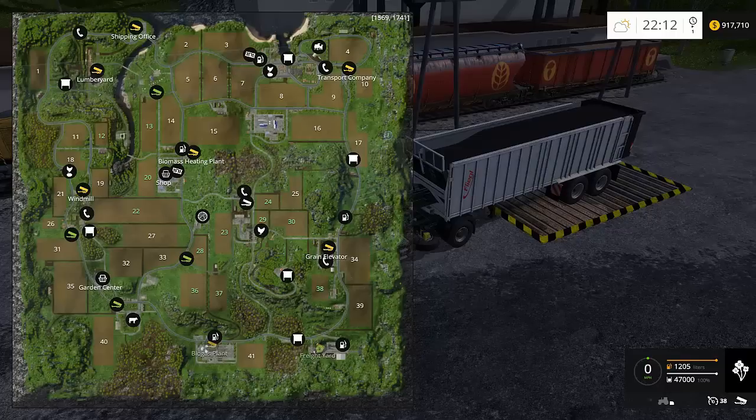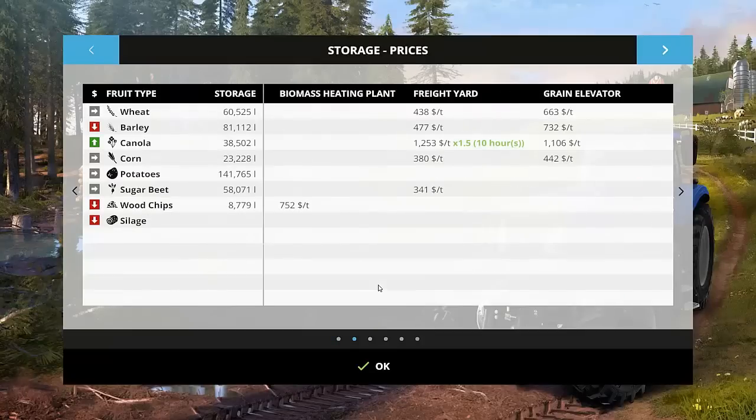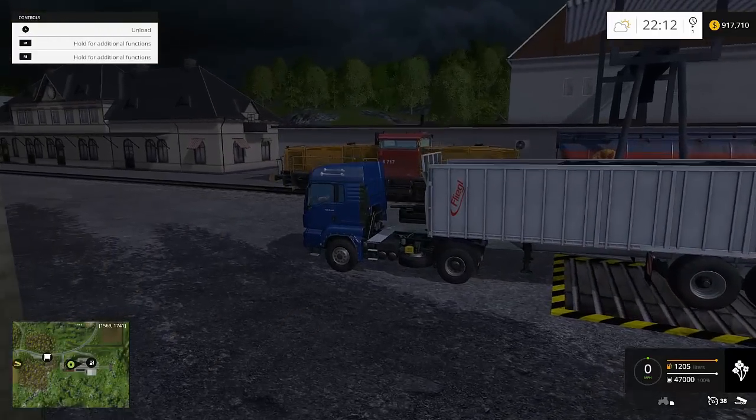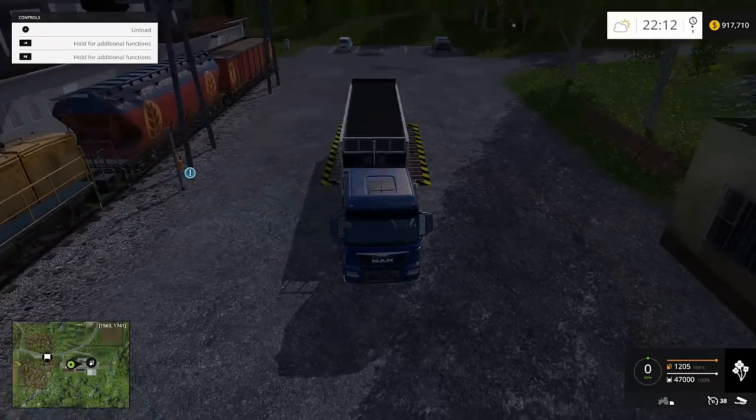If you come down to the freight yard, which is down in the bottom right-hand side of the map, everything that you want to sell, try and sell here. I happen to be lucky and have a 1.5 multiplier on canola, so I filled up my trailer full of canola to show you. Everything you sell here, you can get double the value for whatever they're paying for it.